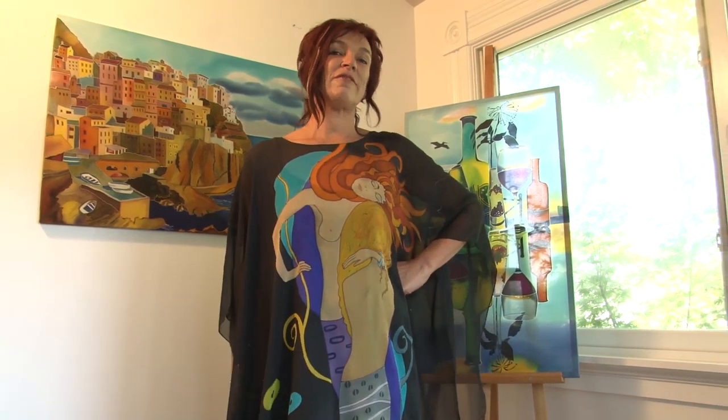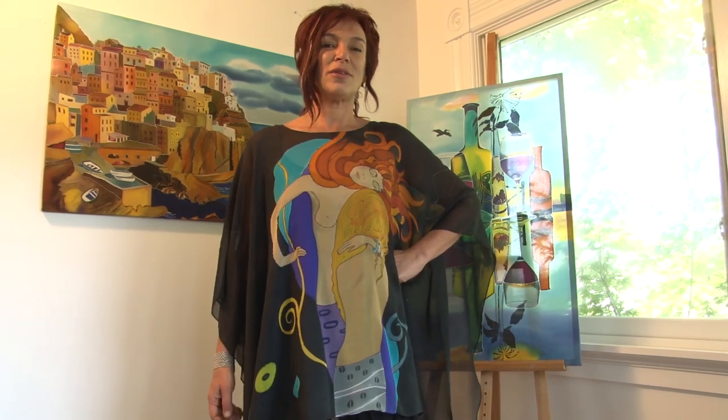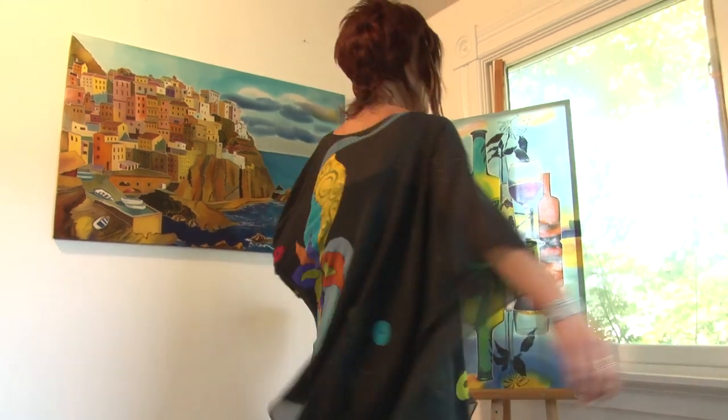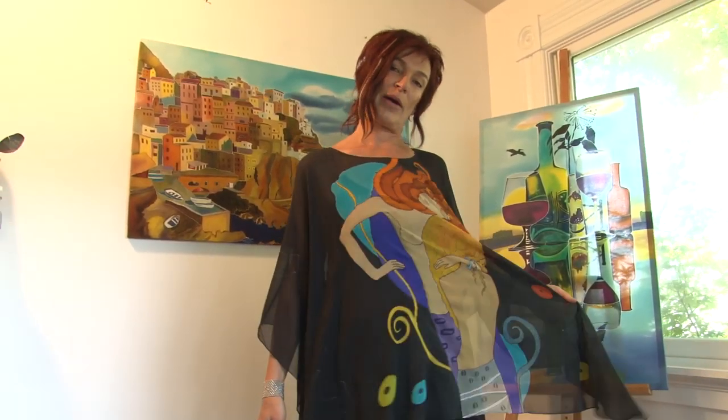Here's a round poncho inspired by one of my absolutely favorite artists, Gustav Klimt. Of course it's not very close to his creation because it's on silk — you can do the same thing — but it's actually his Water Snake design. I created an abstract background with the figures in front and a black background.